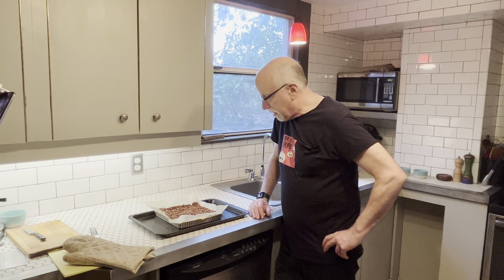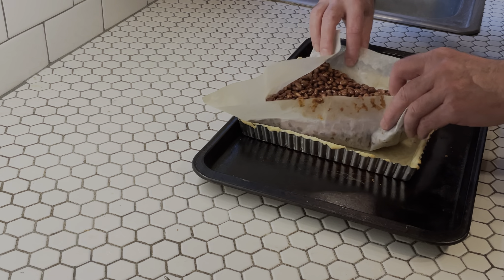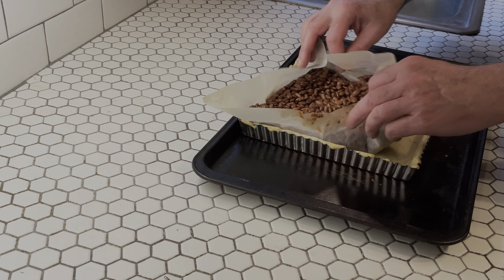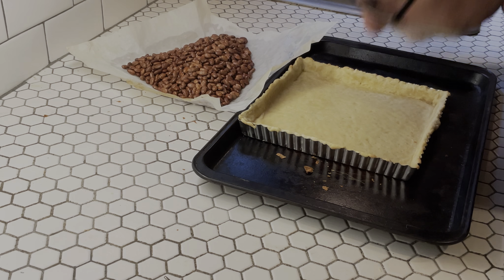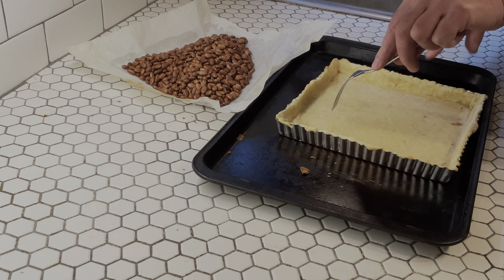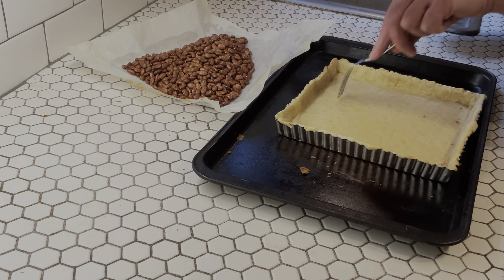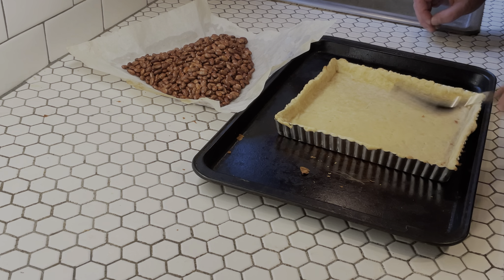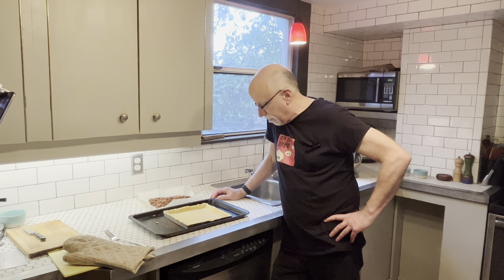Our crust has baked for 20 minutes, and we are going to try to not spill this everywhere and take these beans out. The bottom is still a little bit soft, so hit it with a fork a little so it doesn't puff up. Now we're going to put it back in the oven for probably another five to ten minutes, checking at five minutes to see that the bottom is drying out.